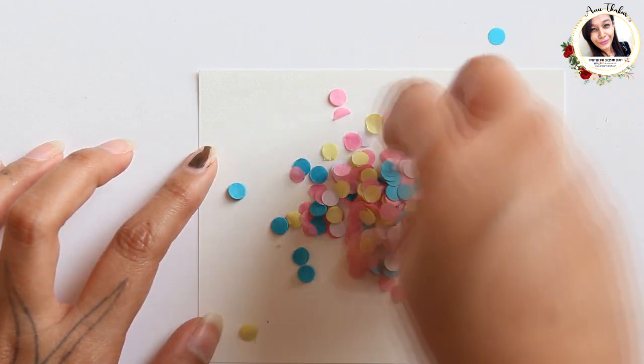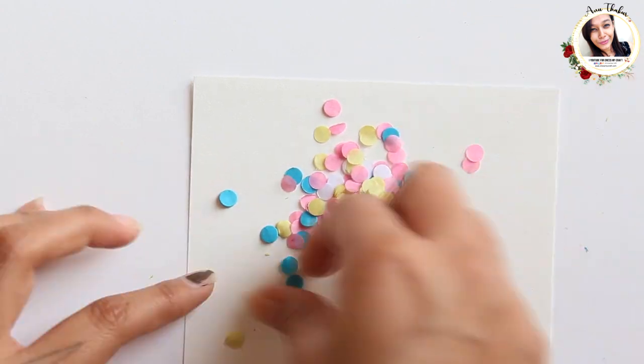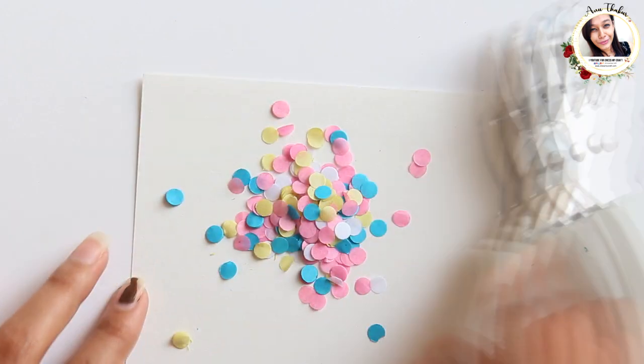Look at this — so fun and colorful! You can use this in your birthday decor, hampers, or in gift tags.